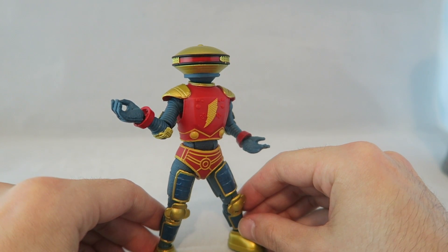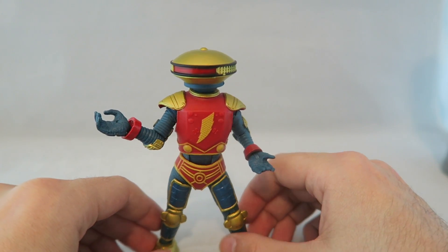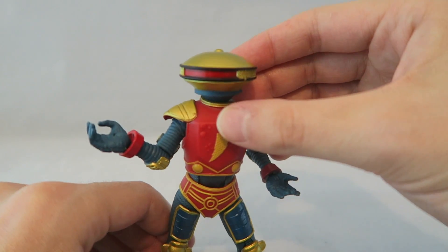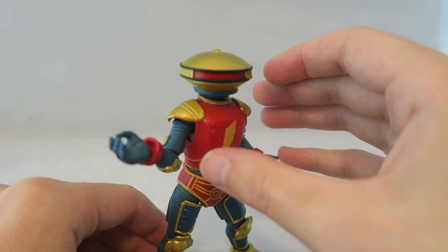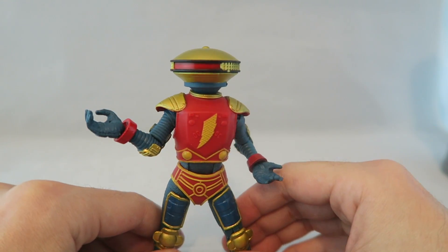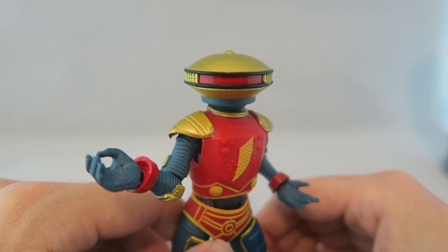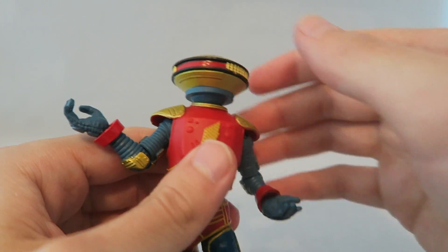It looks like somebody dressed as Alpha for Halloween - like a really good Alpha costume, but they're too tall to pull the proportions off. And also his head looks a little bit weird. There's something kind of warped about it. Like it looks a little too thin and saucer-y, and it also looks like it almost angles up, which is just a little bit distracting. It's one of those things that's like not a huge deal, but it's just off enough that I notice it.